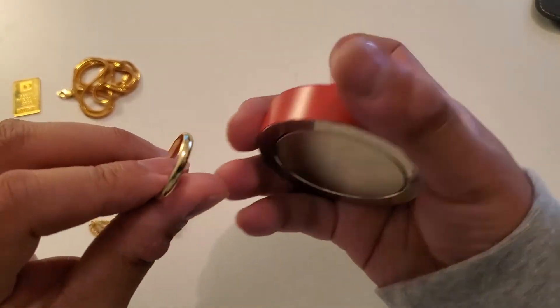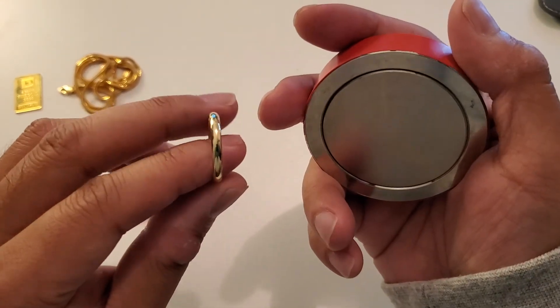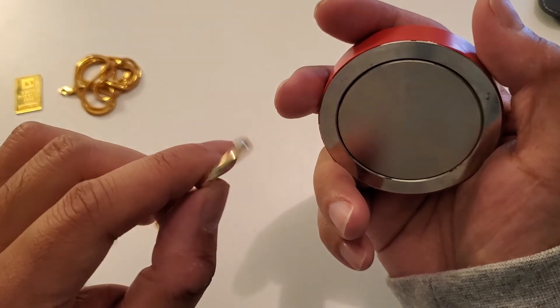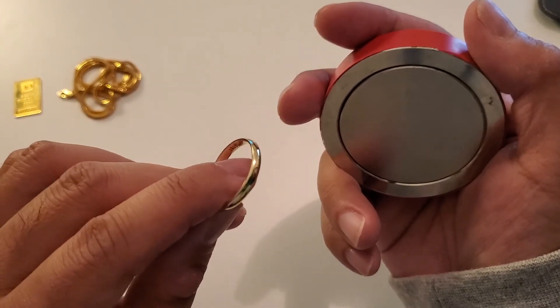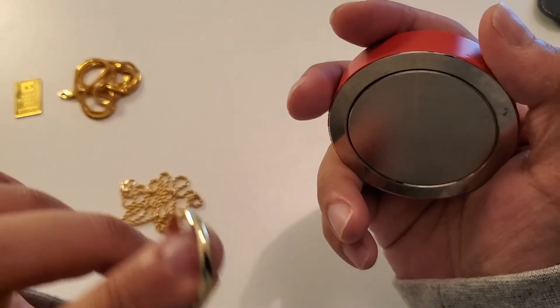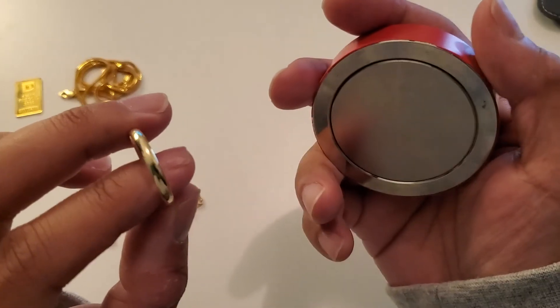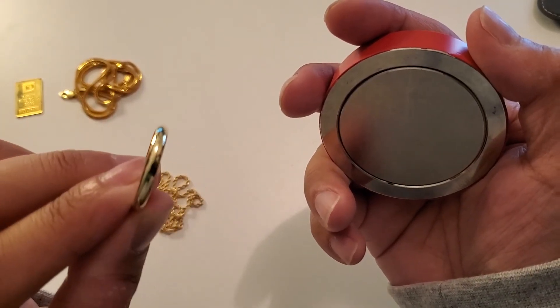And if your gold does happen to be magnetic, then that should be something that you should be worried about, because there are a lot of 18 karat gold plated items out there. And if it's 18 karat gold plated on top of steel, it will be magnetic. But real 18 karat gold is not magnetic, guys. Alright, that's that. Catch you in the next one.